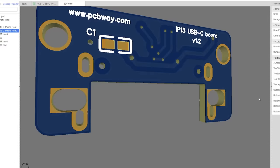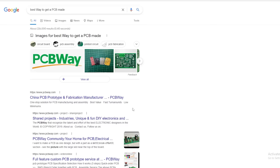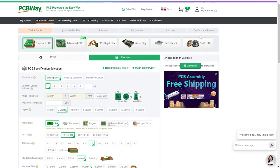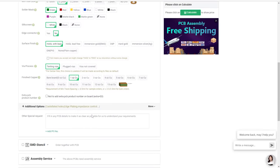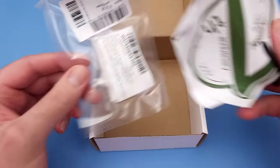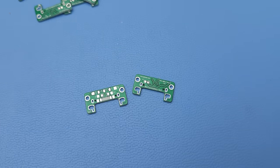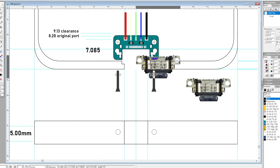Now to get this board printed. I enter the parameters I need — 10 pieces, 0.8mm — upload the Gerber file, and print. A few days later and these little darlings have arrived. I included holes in the board so as not to obstruct the screen brackets. But the bottom pentalobe screws just bump into the sides of the port.